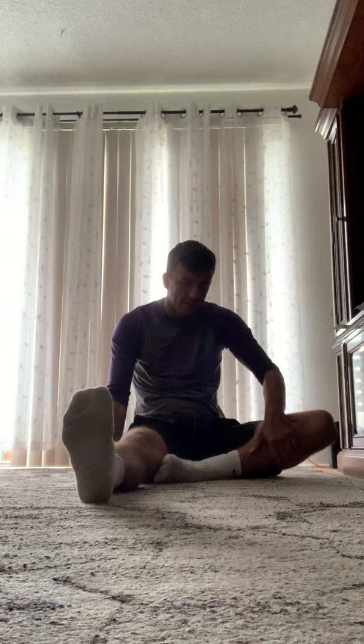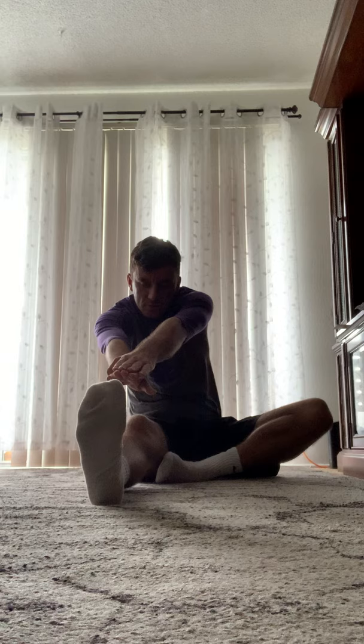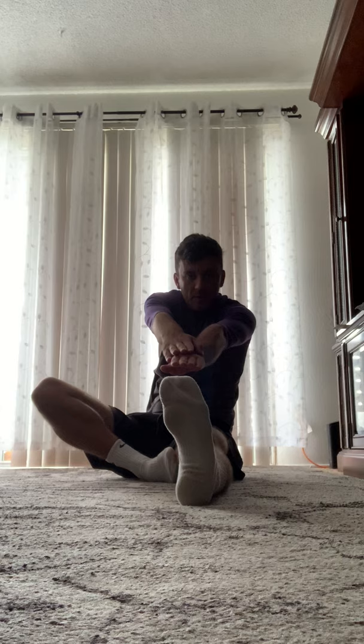Next exercise, take a seat. Right leg out straight, left leg bring in and curl it. Take both your hands and reach out — this is a hamstring stretch called sit and reach. Try to go out as far as you can and count to 20, then switch: left leg out, reach to the right. Really good for the hamstring if you're doing any type of running or biking during the day, so you don't pull a muscle.